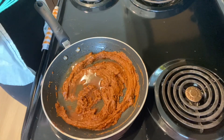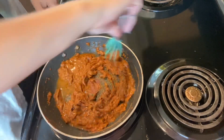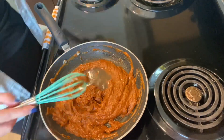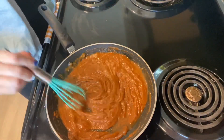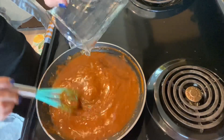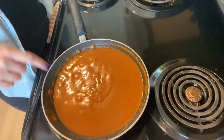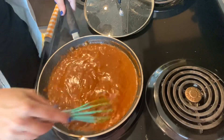Using one and a half cups of chicken broth, stir in a little bit at a time over the next five minutes. You'll see here that I'm pointing to where it's starting to bubble. Now you're going to cover the sauce with a lid and let it simmer for eight minutes. At the four minute mark, take the lid off and give it a good stir, then cover it back up for the remaining four minutes.